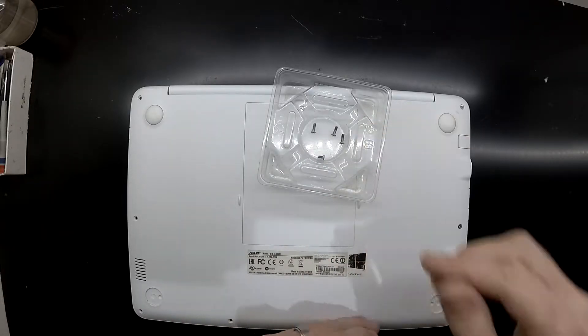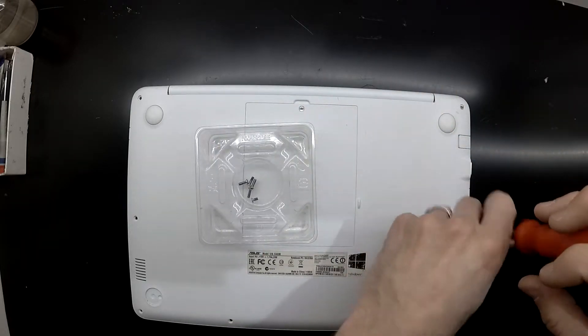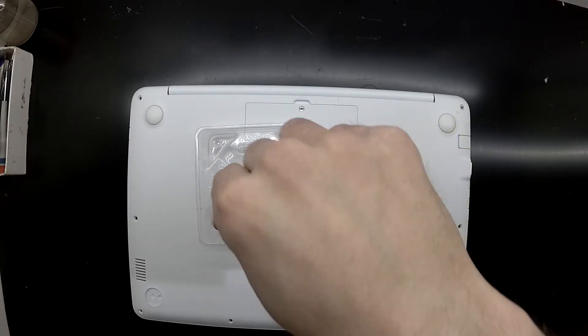With this model, there aren't very many hidden screws, but you will also need to take out that middle panel in the center of the laptop and also remove the hard drive to be able to fully open this up.